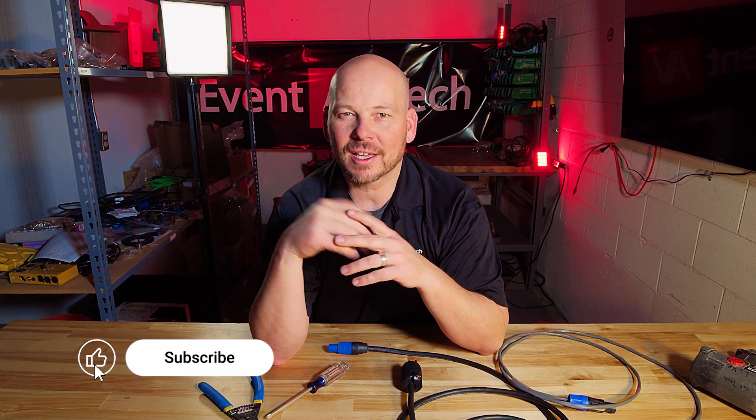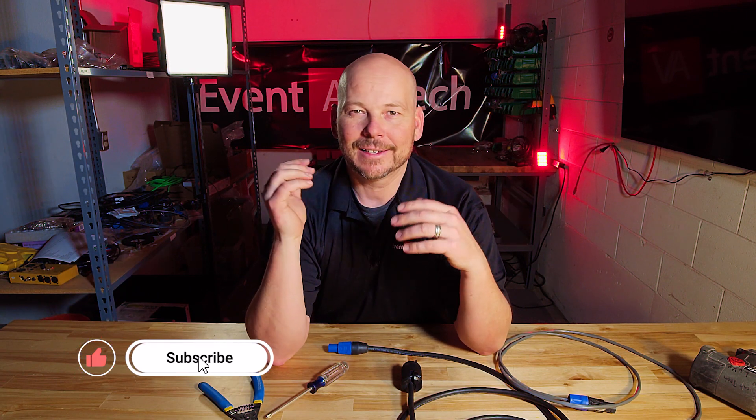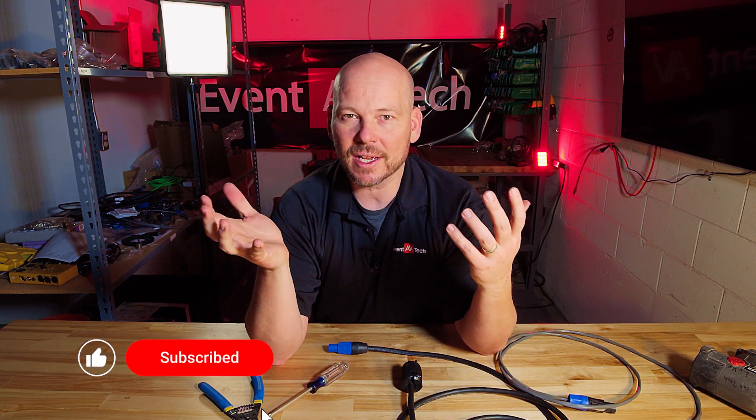If you feel like you're learning something here, hit subscribe, like the video, and watch more — we've always got content coming out. I'm glad you took some time to learn how to make PowerCon, TruCon, NL4, EtherCon, cord cap — so many different types of connectors. Thanks, guys.